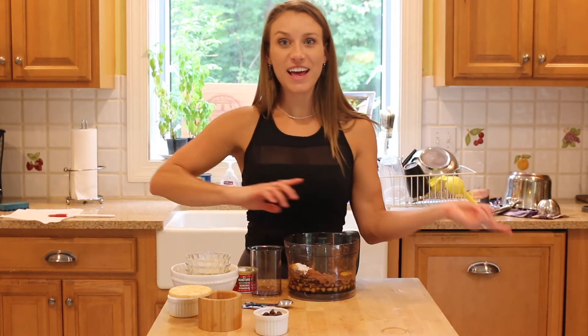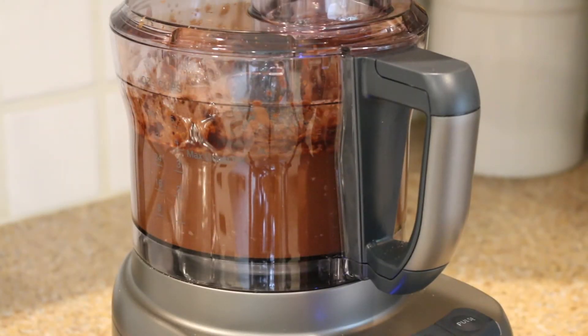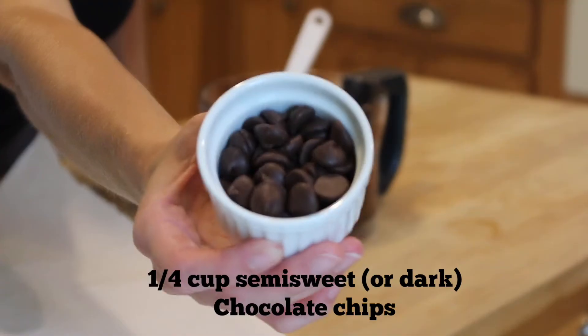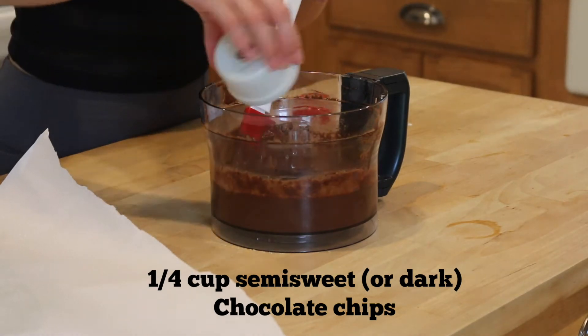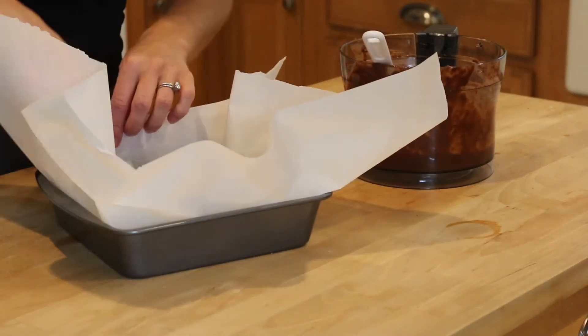I'm going to double check that I have everything, then put it into the food processor and blend it up. I just cut the parchment paper so it wouldn't be overflowing and possibly catch fire or burn, so I trimmed the edges off. I'm going to bake this at 350 for 25 to 28 minutes until a toothpick comes out clean.